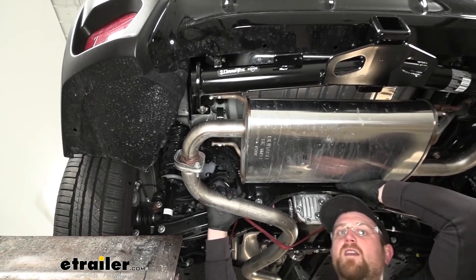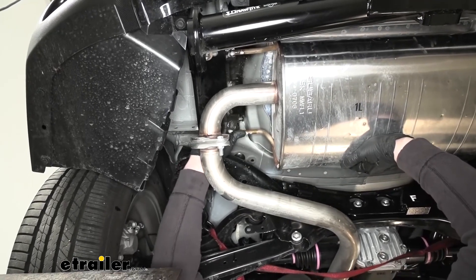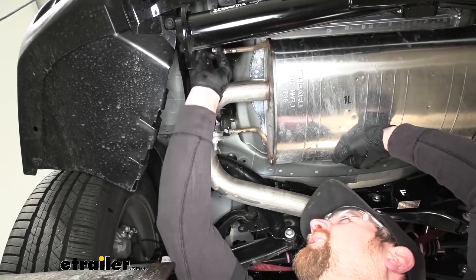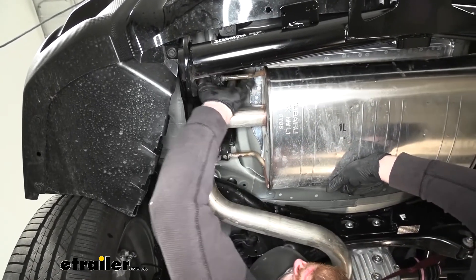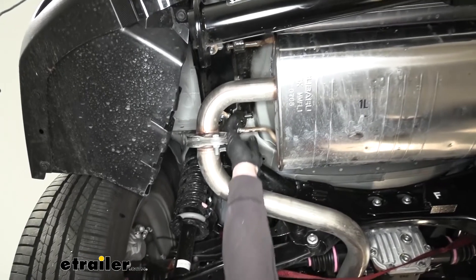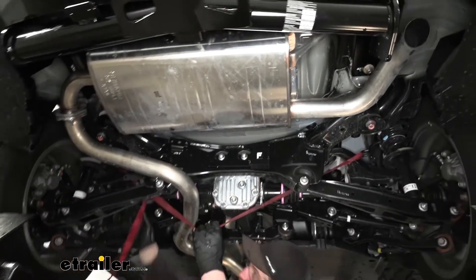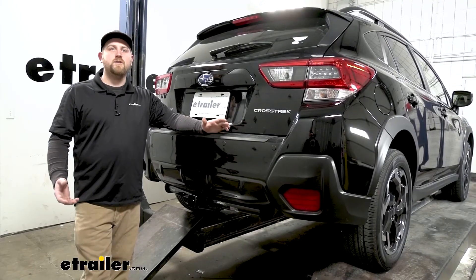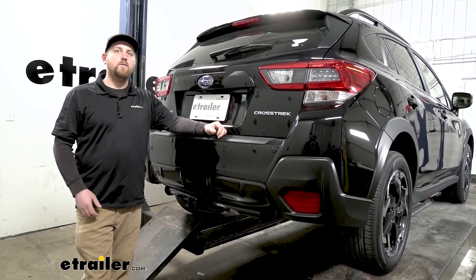Now that we have the hitch torqued down, we can rehang our exhaust. I went ahead and sprayed everything with some lubricant again. This time I'm just going to do everything by hand — line up the hangers and push them right back into place. Now that the exhaust is supporting itself, we can go ahead and remove our strap. And that'll finish up our look at and installation of the Draw-Tite Max Frame trailer hitch receiver on our 2021 Subaru Crosstrek.